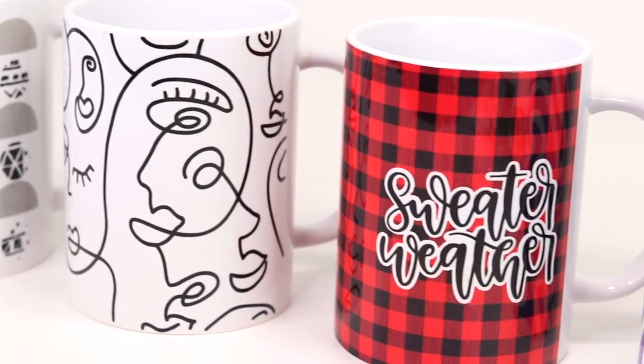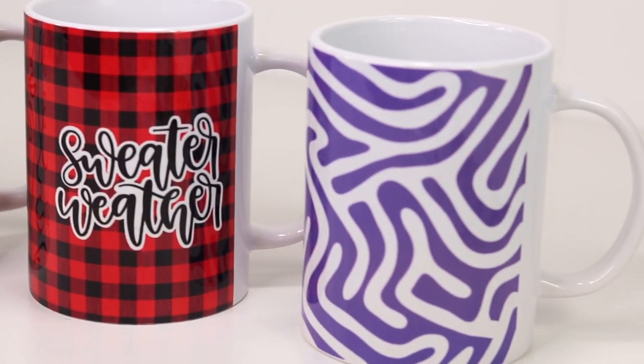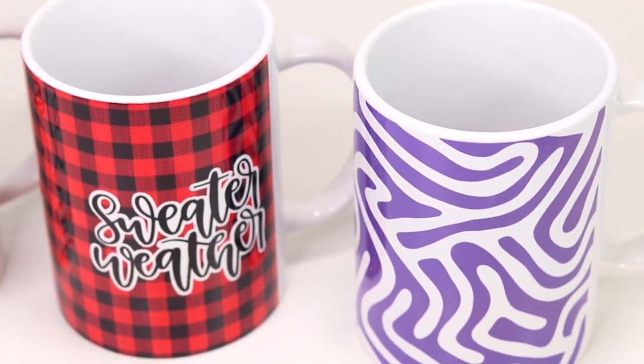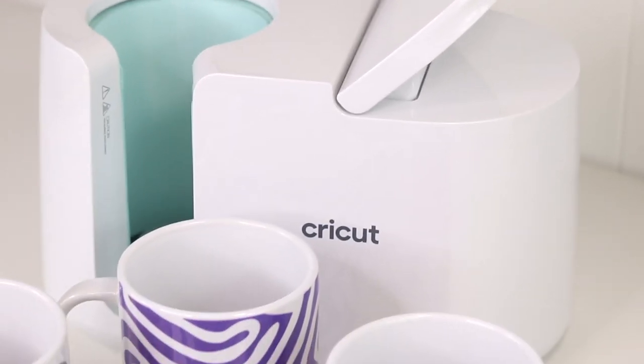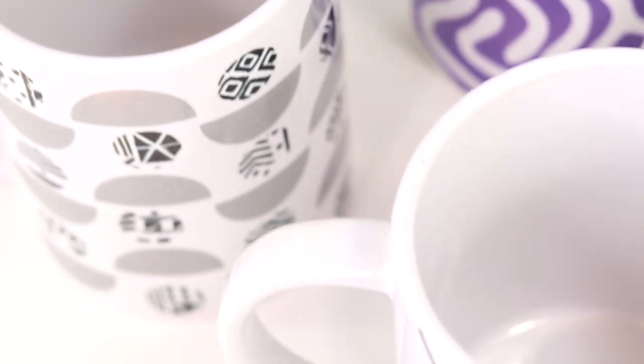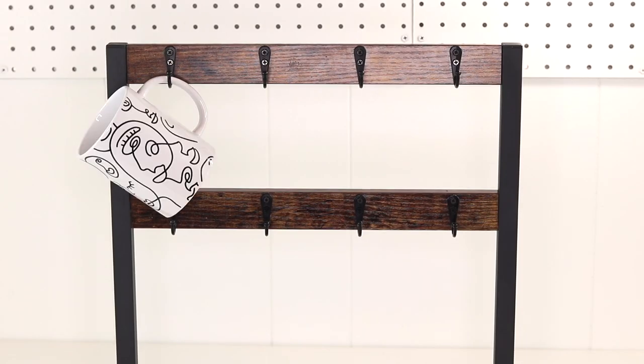If you ever want to create your own mugs, the mug press is the perfect tool to get the job done. These will make great little gifts for any occasion and they are so fun to make. I hope you guys enjoyed today's video — if you aren't already, make sure to subscribe to my channel for more videos. Thank you so much for watching. See you guys next time with a new DIY!